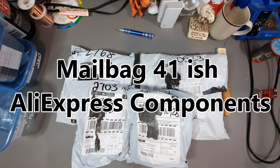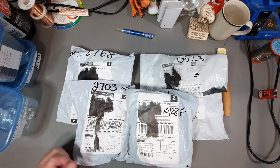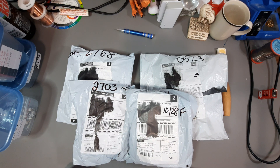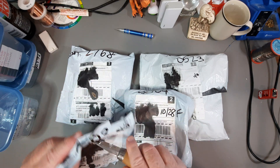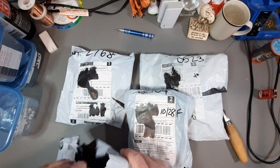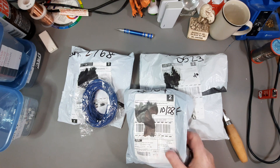Mailbag 41-ish — this is a restock and some other components from AliExpress, including correcting a mistake I made in mailbag 38-ish. We're going to start with the two heaviest packages. I pretty well know what's in everything here because these are all recent orders. Starting with some blue wire.